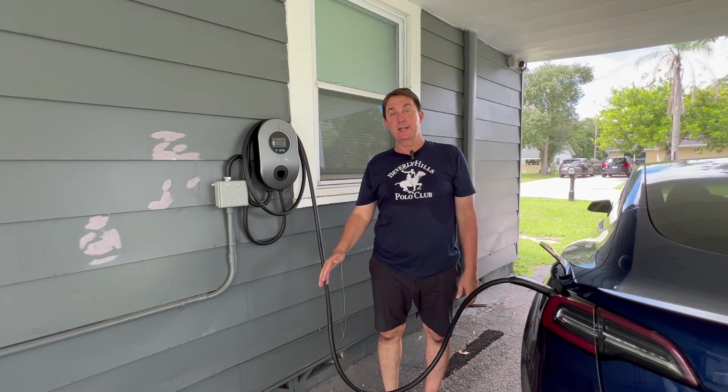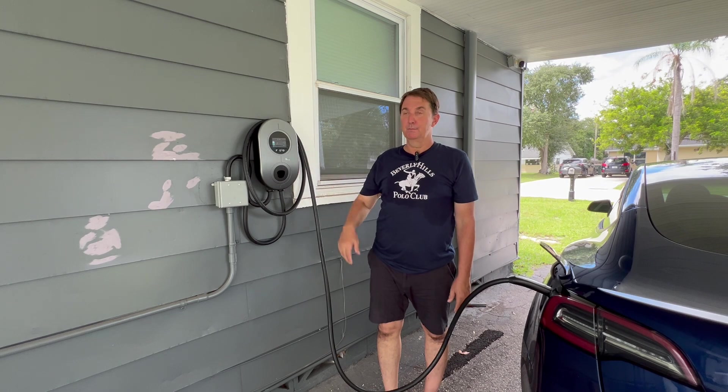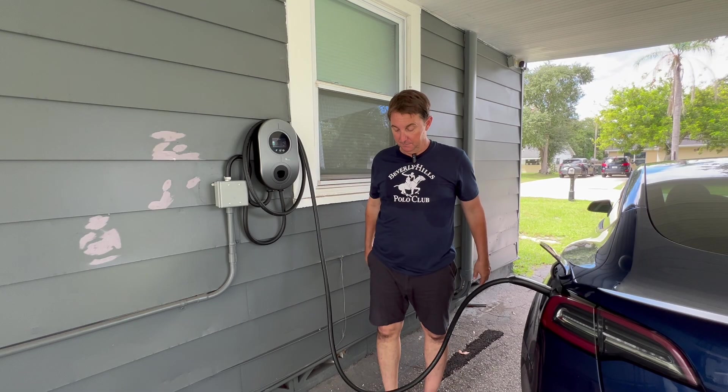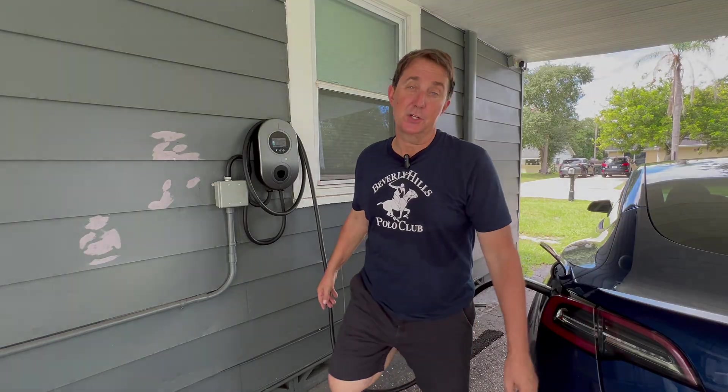Very simple — if you don't like using apps, get your EVgoer. You just turn it on, let it go, set it and forget it. You can shut it off using the car if you want to stop charging, leave it plugged in, and off you go. Thank you for joining me — I really appreciate you watching.